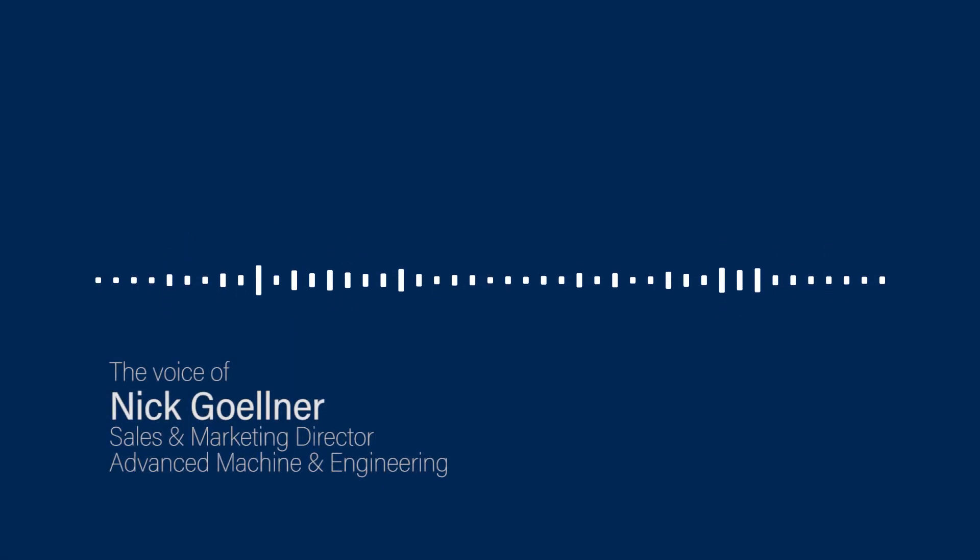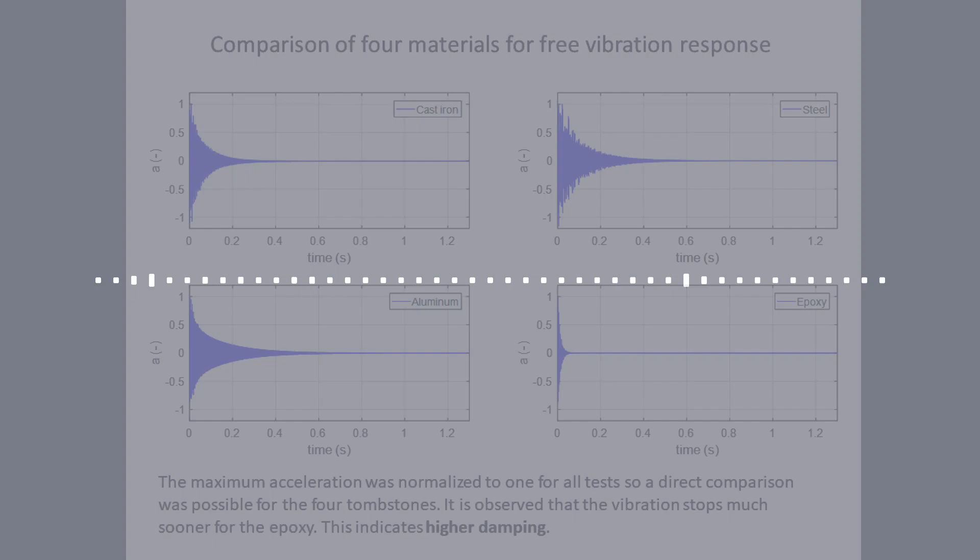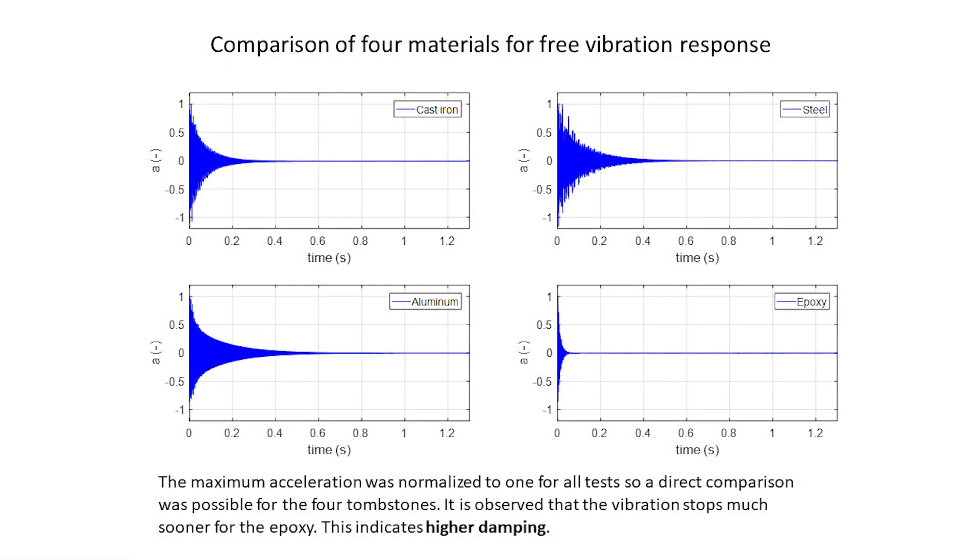When we compared steel tombstones with epoxy mineral tombstones, cast iron tombstones, and aluminum tombstones, and ranked them by dynamic stiffness, we found cast iron and steel had similar results with a little more damping for the cast iron. But at opposite ends of the spectrum were aluminum and epoxy — the aluminum had very little damping and the epoxy had a whole lot of damping, on each side of the cast iron and steel.